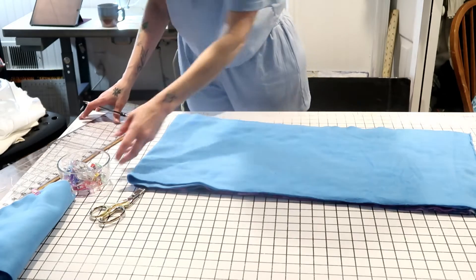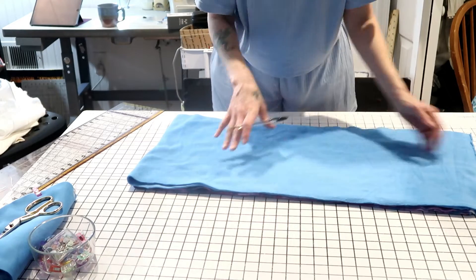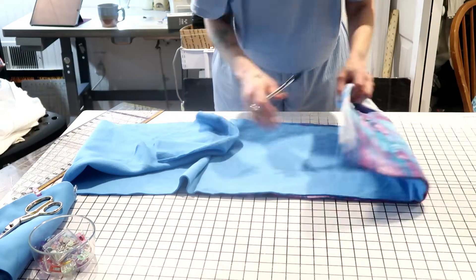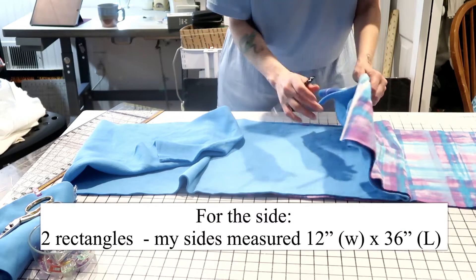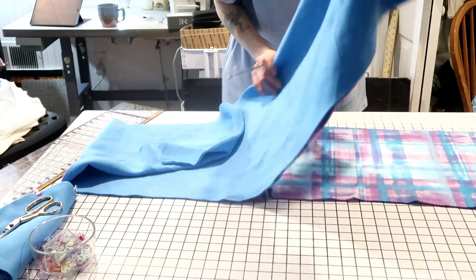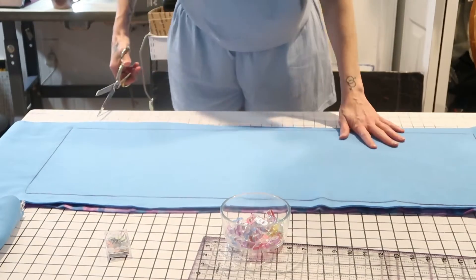Now we're going to make the sides — the height is up to you, however tall you want your cozy cave to be. I have two long pieces of fabric. For the size of the circles I'm using, I need this to be about 36 inches long and about 12 inches wide. I'm going to put these right sides together, cut this out, and clip them together as well.